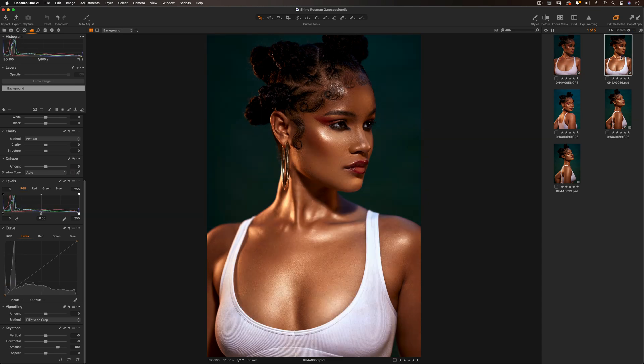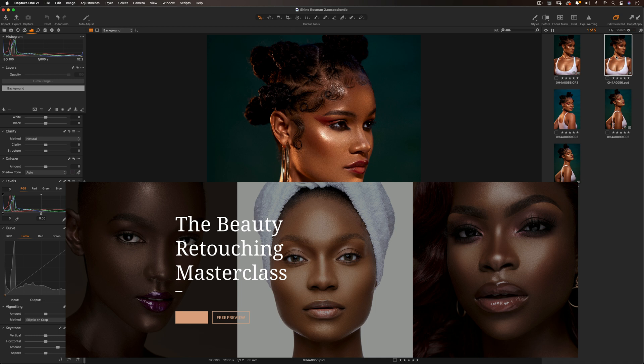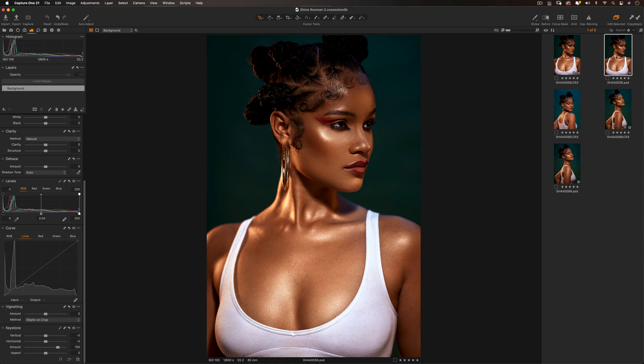This is our color graded image and this is our straight-out-of-camera image in Capture One — and there's the after. If you want to take your retouching to a whole new level, check out my retouching masterclass — link in the description. It's a course that takes you through retouching professionally shot images, from frequency separation all the way to micro dodge and burn and color grading in Photoshop. I also have skin tone LUTs and a retouching essentials pack with 14 actions to help you retouch better and faster.